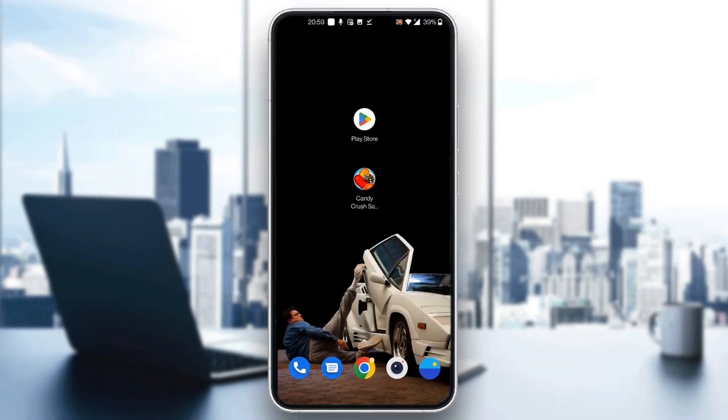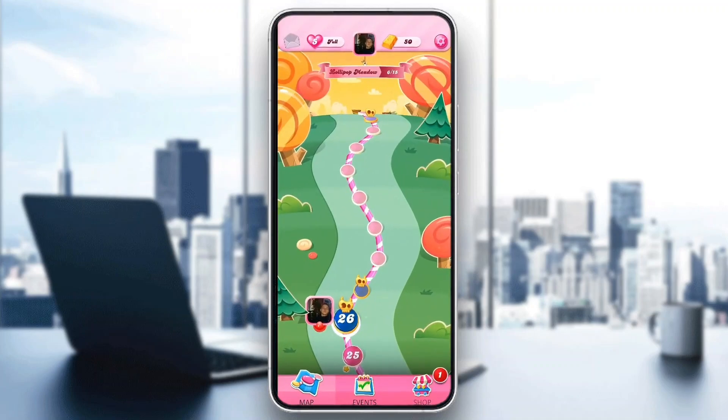The first thing you want to do is go ahead and download the official Candy Crush Saga application to your mobile phone if you haven't already. After doing that, go ahead and open it up and log into your account. After logging in, you'll be greeted by the main home page of the game where you can see the map, all of your events, your shop, and so on.